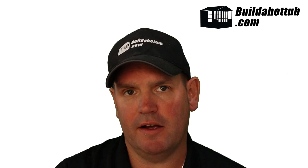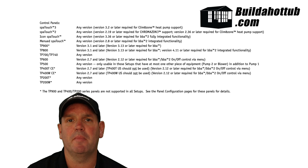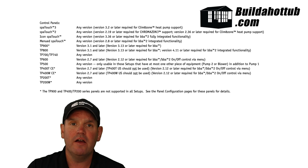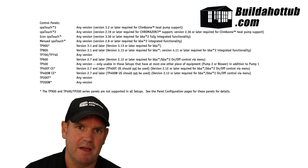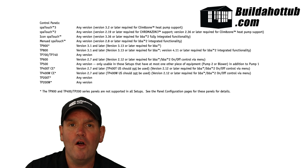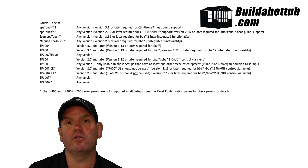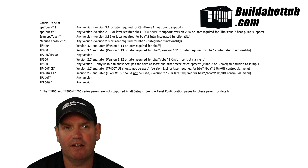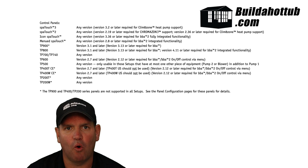In terms of the topside controls that you can use — you can see the extensive list behind me — a summary is: any of the TP range, any of the Spa Touch range, and the new ones like the Spa Touch Mini and the Spa Touch 4 are all compatible as well. On some of the older TP models there is a particular software revision required, and you can see that in the list behind me if you're not sure. If you want to double check, just get in touch — I'm always happy to help.